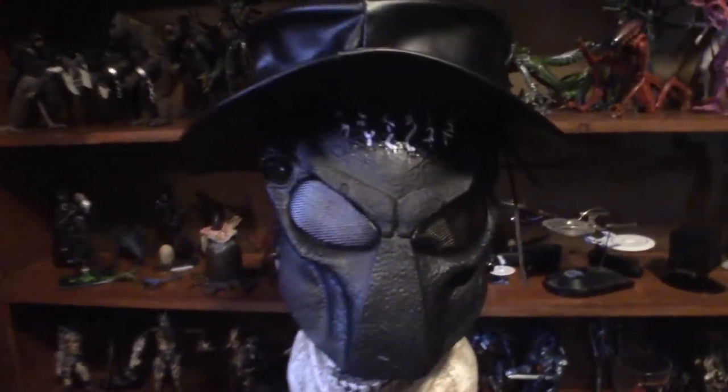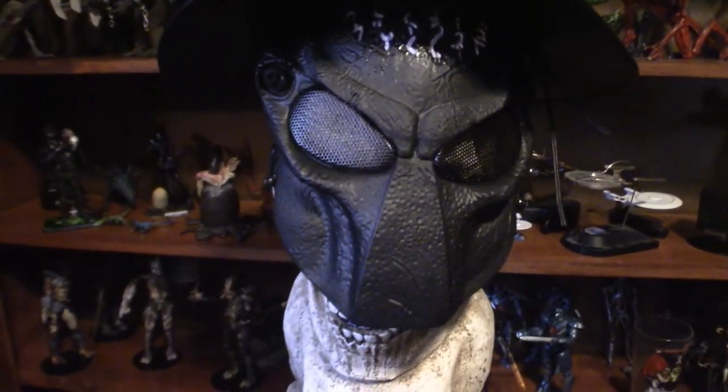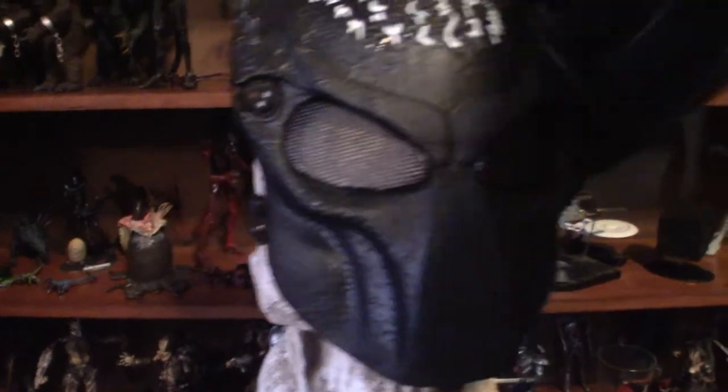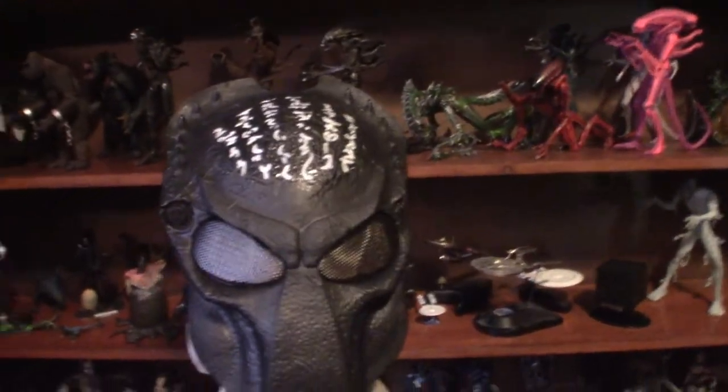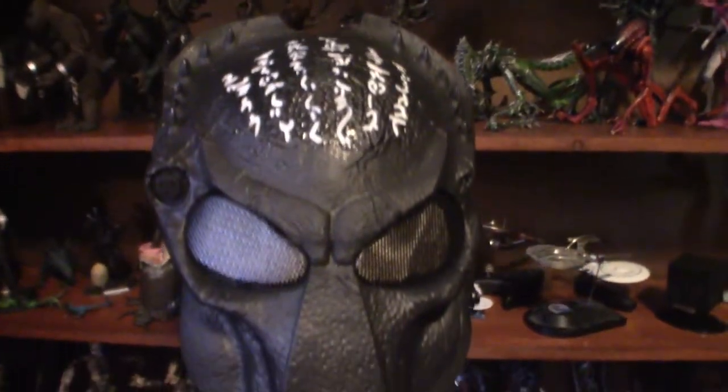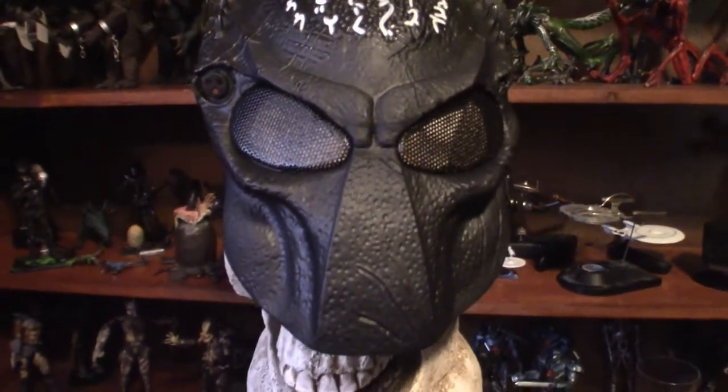What you see right here is my actual wolf predator mask — it is a paintball mask. When I take this off right here you can see the full potential of it. It is a gorgeous mask for a paintball mask; the color scheme and everything is perfect in my opinion.